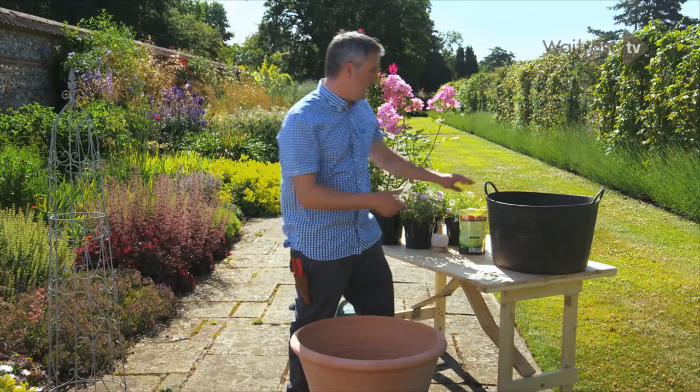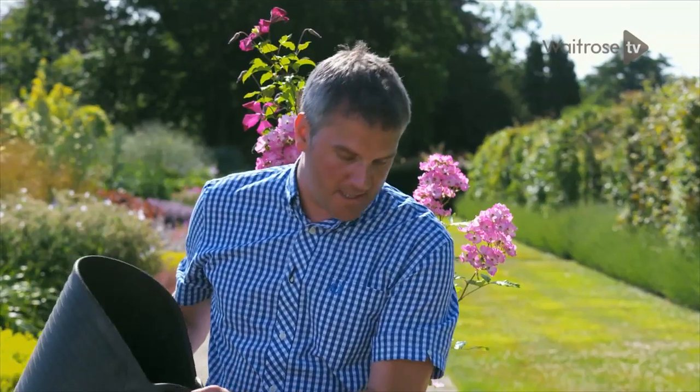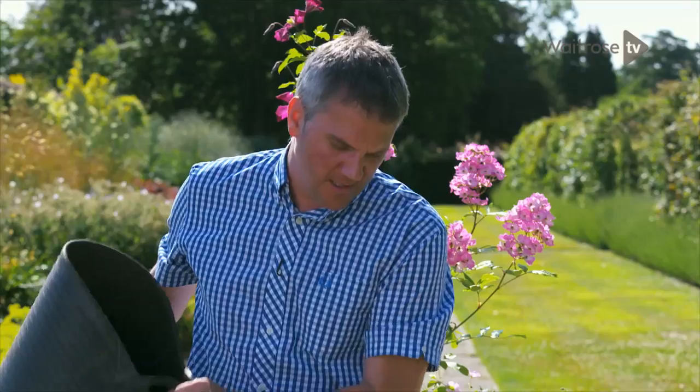The compost I'm using is just a 50-50 mix of peat-free loam-based compost — a soil-based compost — and a good quality peat-free multipurpose. Plus, I've mixed in a few handfuls of grit for drainage.